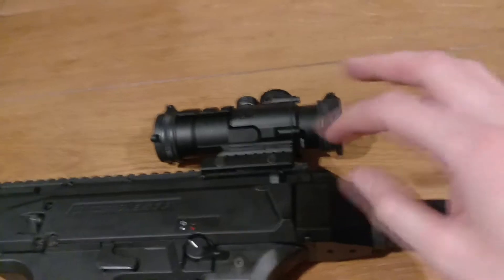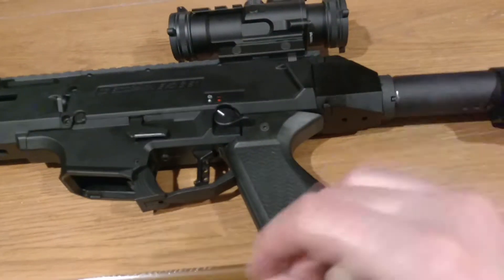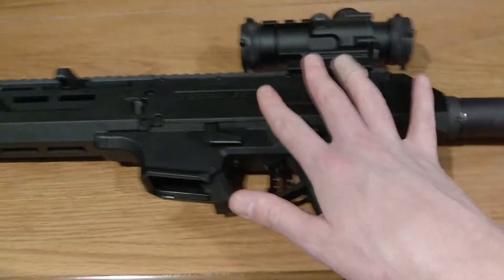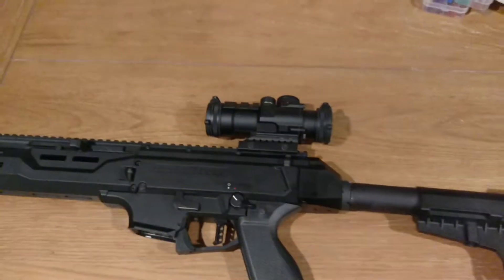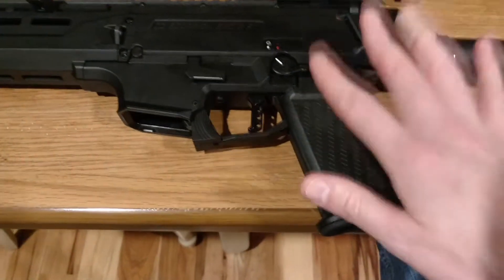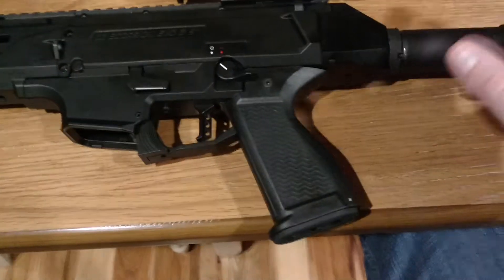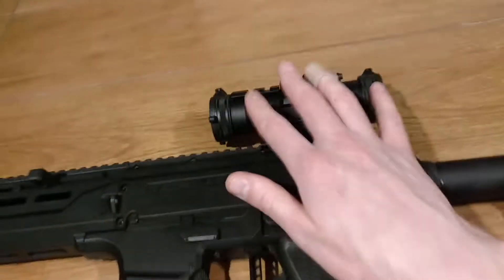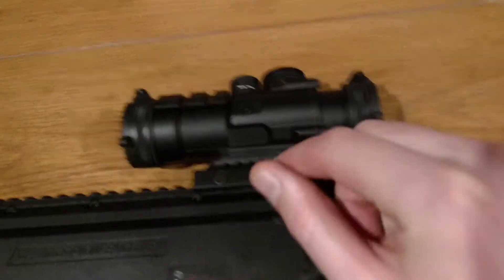I will do a product review of each individual part, but I felt that I would do the review as a whole and kind of show what the complete product is prior to doing individual reviews — one of the trigger, one of the grip, one of the brace, and then the Vortex scope as well.